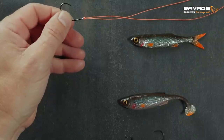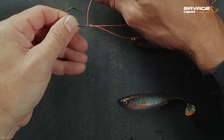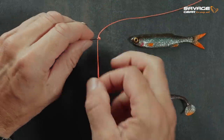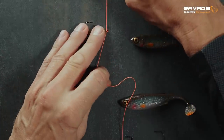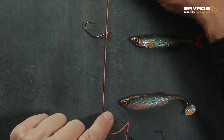Then I take the tag end that I want to pass down towards my leg or the drop shot weight. I put that through the eye one more time, and what you will see is that I can pull the knot through the eye like so. When I do that, I create this standout effect — the hook actually sticks out from the leader. That enhances the action when you shake the rod tip and drag the lure over the bottom, giving the best presentation.